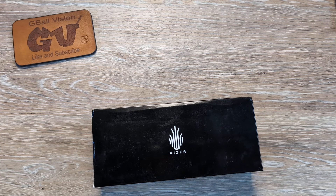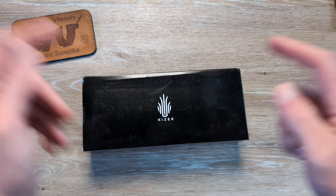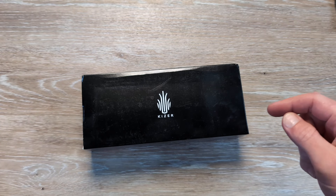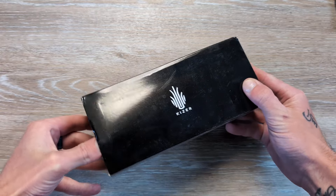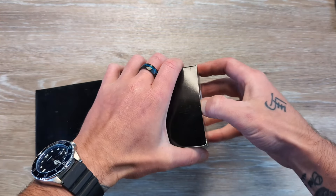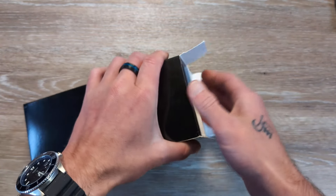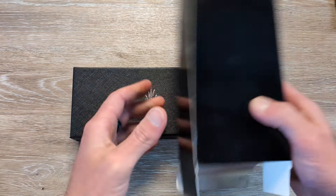What's going on everyone, welcome back to GBall Vision. Thank you for stopping in. Today we have an exciting unboxing to dig into coming in from Kaiser. Before we get started, double check and make sure you are subscribed to the channel. I'd love to have you — hit that thumbs up button, it really helps push these videos out so more people have a chance to check them out. Let me know what you are carrying in your pockets today down there in the comments.